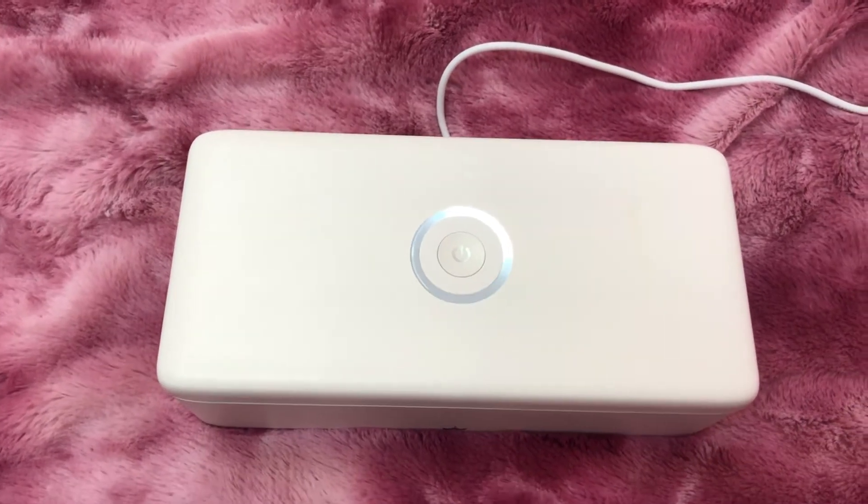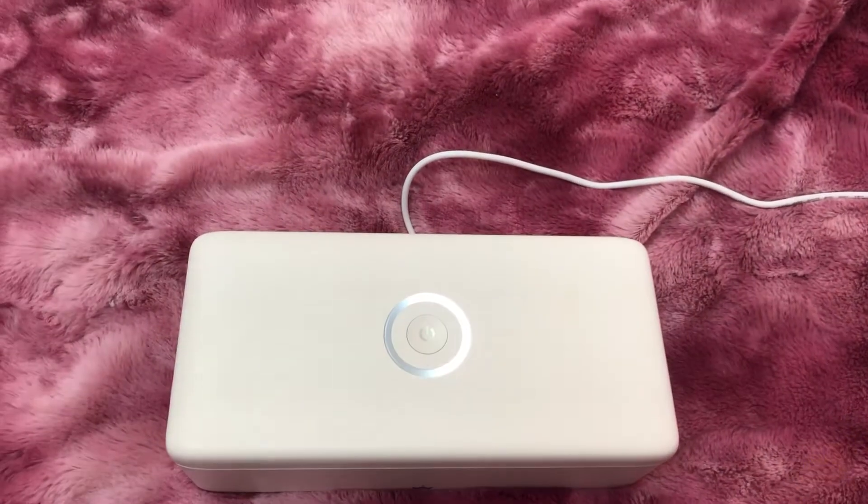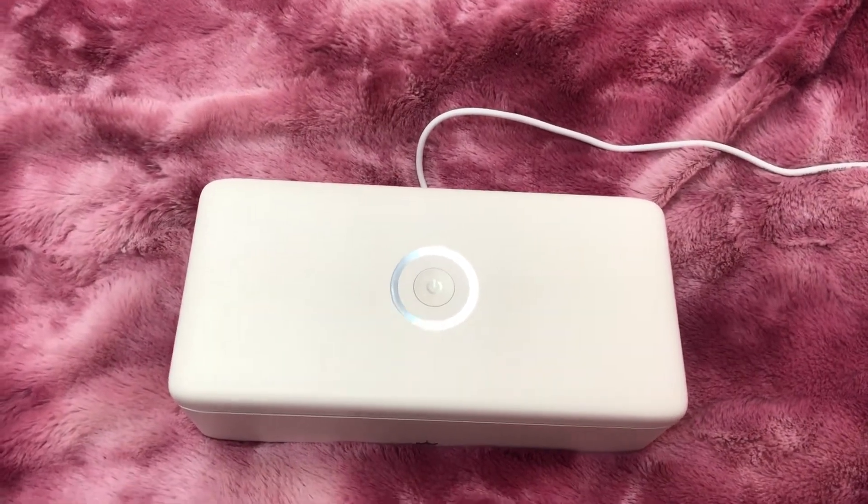The only thing I don't like about it is that you have to plug it in and the cord isn't very long, so you might want to use an extension cord if you're going to be using it far away from your setting.